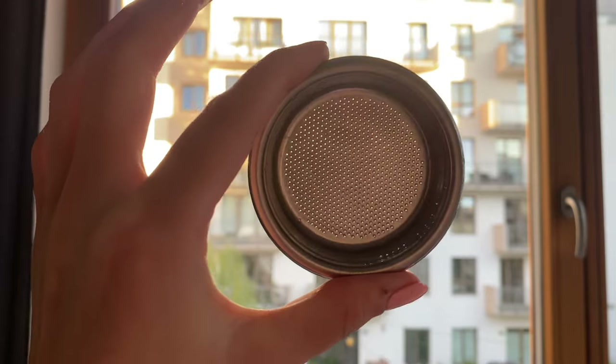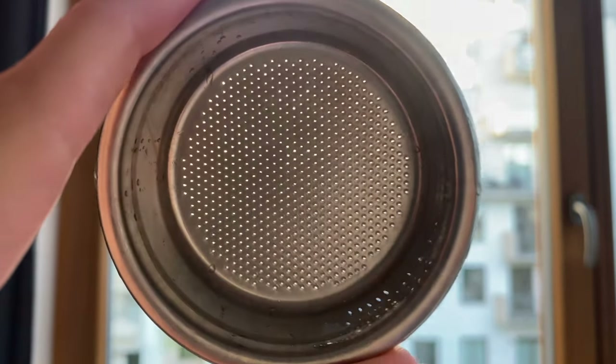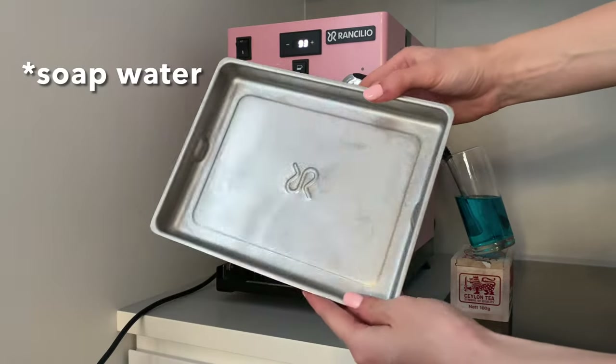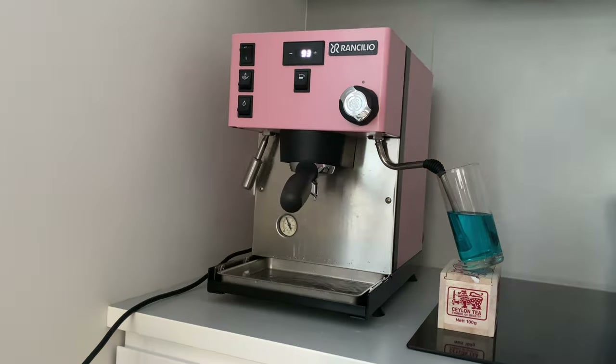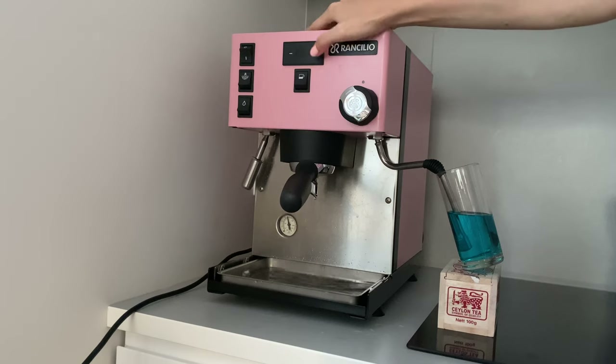If you see that your basket is not clean enough, you can put one tablet of the solution in a bowl, dissolve it, and leave it for one hour. Here you can also see how the milky water cleaned the tray without any effort. Now put the blind filter back and repeat everything with fresh clean water, without any cleaning solution — you don't want chemicals in your cup of coffee.